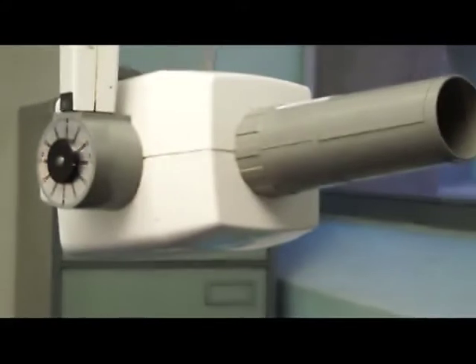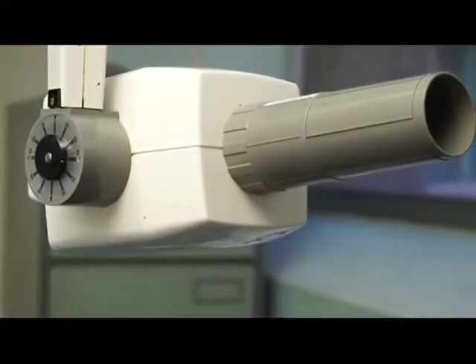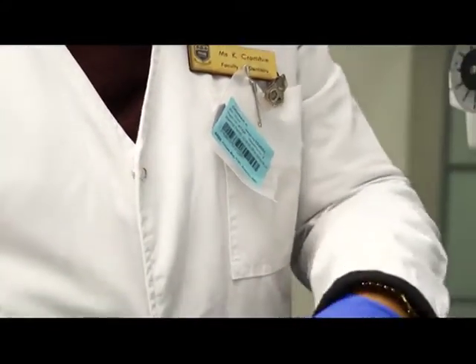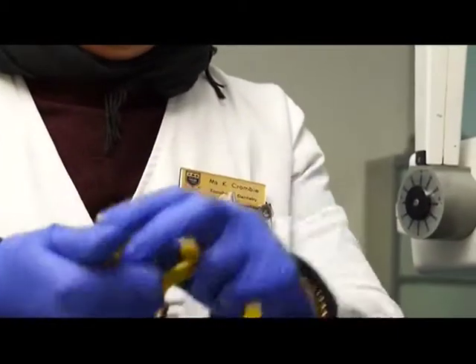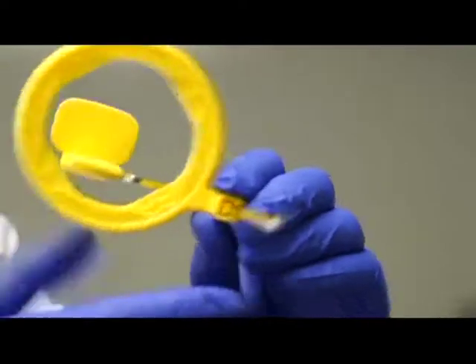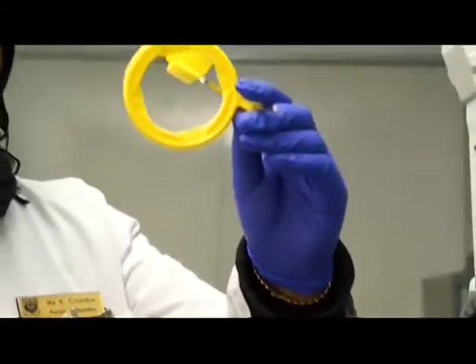Now that is your anterior periapical. For the posterior region, we're going to use a posterior ring holder - just a yellow one. Open it, and it also consists of your bite block for your posterior form, your indicator rod, and then your locator ring. If I want to put it together, it's going to fit like this - the ring that way so that your bite block is in the center. You must always make sure that the bite block is in the center of the ring, because sometimes students put it the other way and then we get cone cut of the image.